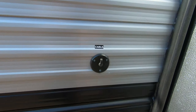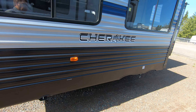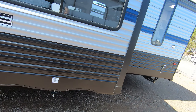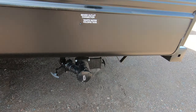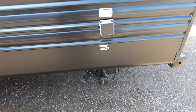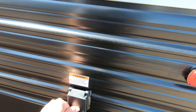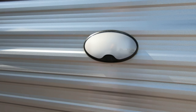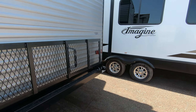Over here we have the cable hookup. We'll go around this nice big slide here to the back. Here's your black tank flush, and down here you have your black and gray tank release valves, and of course your 30 amp service. We also have a light out here just in case you have to flush your tanks at night so you'll be able to see.